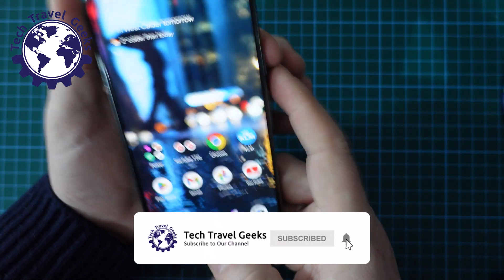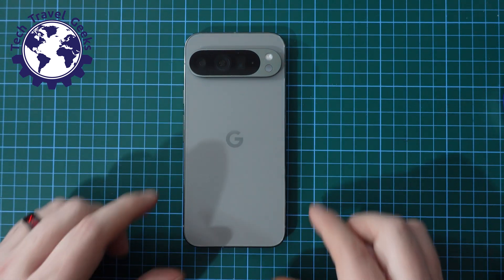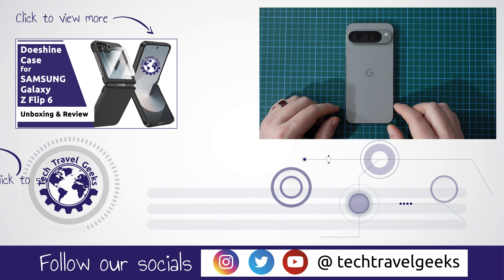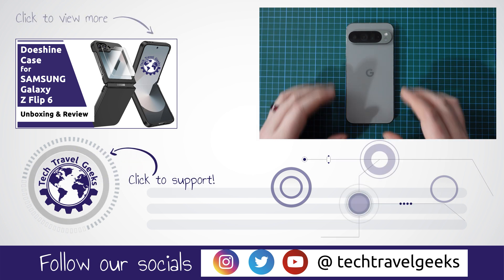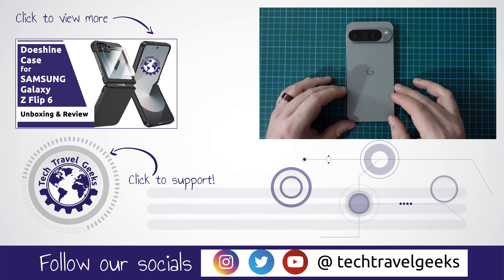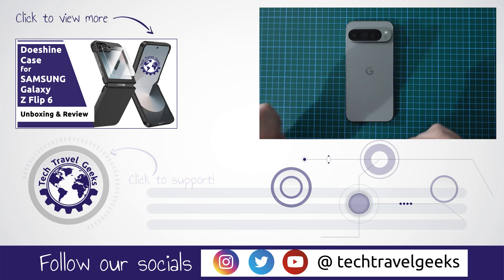If you found this video useful and you'd like to see more of our content, please do subscribe to Tech Travel Geeks here on YouTube. We cover consumer electronics, gadgets, accessories, and anything else we think makes the travel experience better. If you have any questions or this doesn't work for you, leave us a comment in the section below and we'll do our best to get back to you. Thanks for watching and goodbye from me.